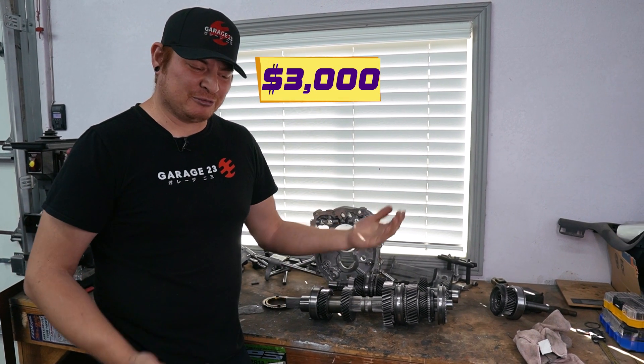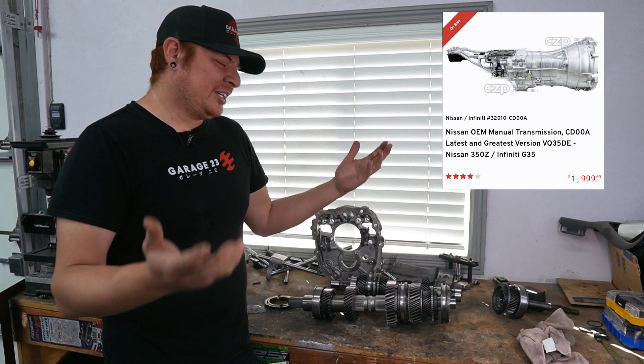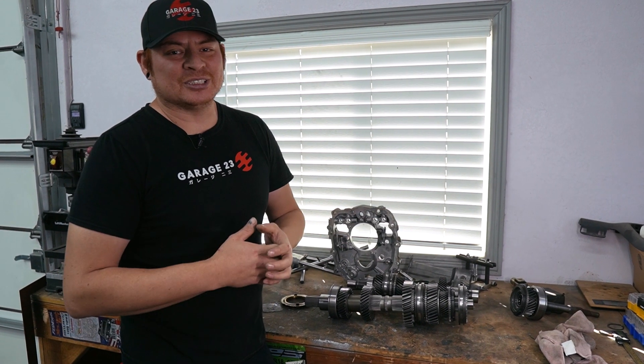What's the point of that when a brand new one from Nissan is like two thousand dollars? It's very counterproductive, and usually these end up in the trash if they're broken - which is where we come in and teach you how to fix them.